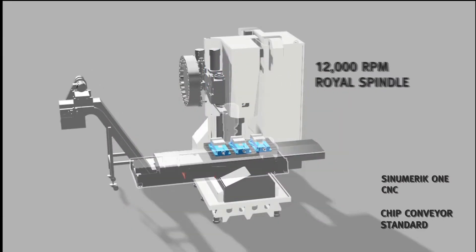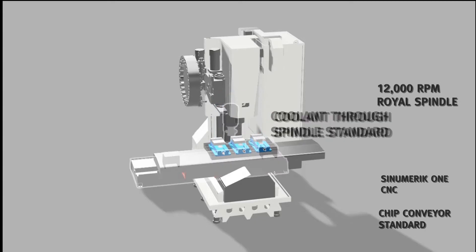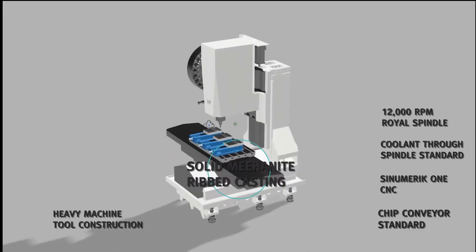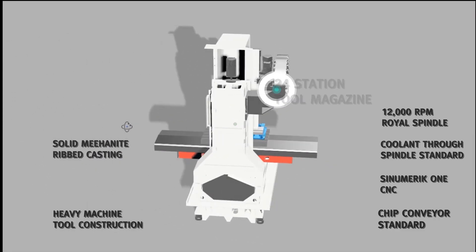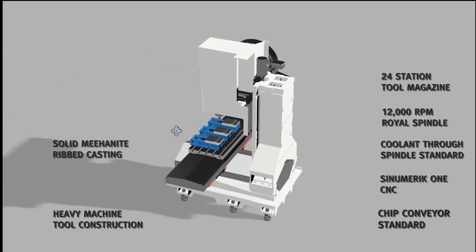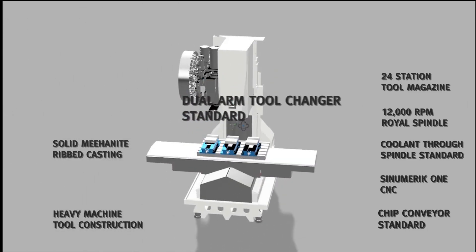they require more precision to make the machine run, but they reward you with the stiffness, the rigidity, the accuracy. We preload and pretension both screws, which gives us zero backlash capabilities.